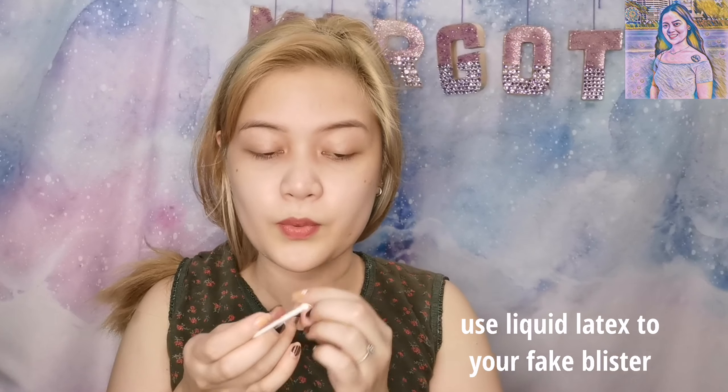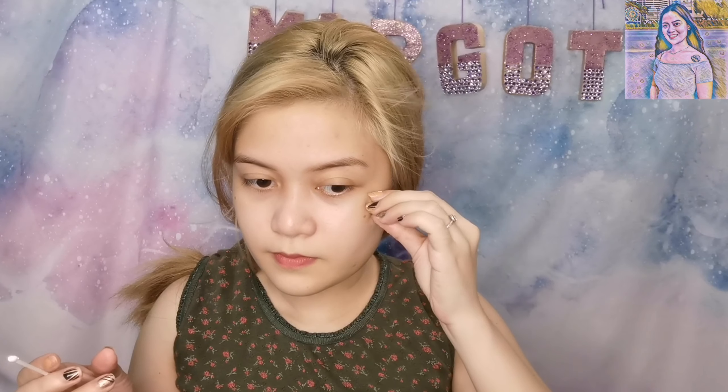So dahil na hangin — hack yan, mga mares. So ito na, kulin natin yung latex natin. Dapat even — yung may mga lang ang liliit, may mga malalaki. Dito muna, dito, dito, dito, dito, dito, dito, dito.